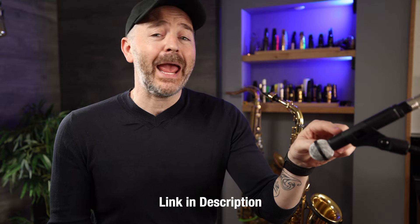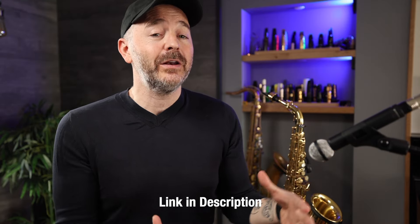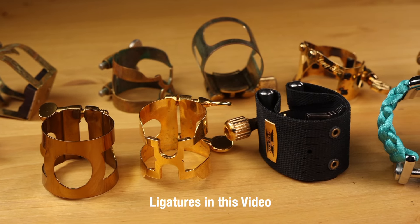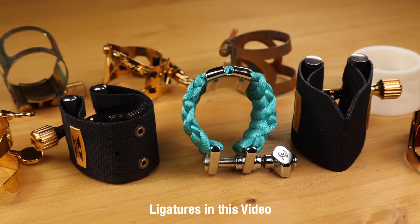As you listen, let us know if you hear any differences between the various ligatures, or if they all just sound exactly the same to you. I'm using the exact same reed for all the examples and that reed stays in the exact same position on the mouthpiece throughout. I've recorded everything on this Beyerdynamic M160 ribbon mic, which is a great choice for getting high quality saxophone audio. We're going to do everything from super cheap to super expensive and a bunch in between. Are the high-end fancy ligatures that much better than the super cheap ones? Let's find out.